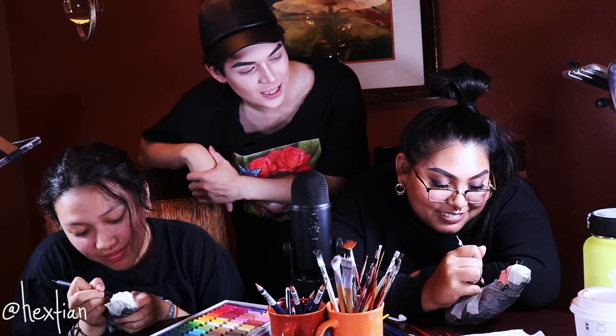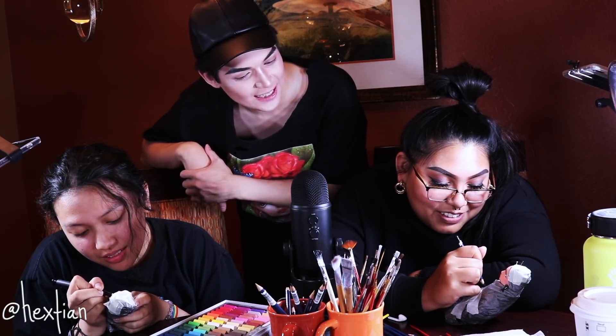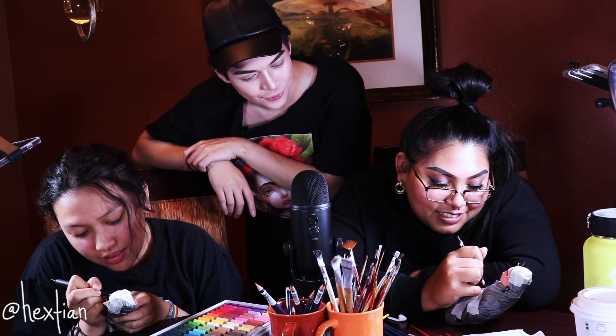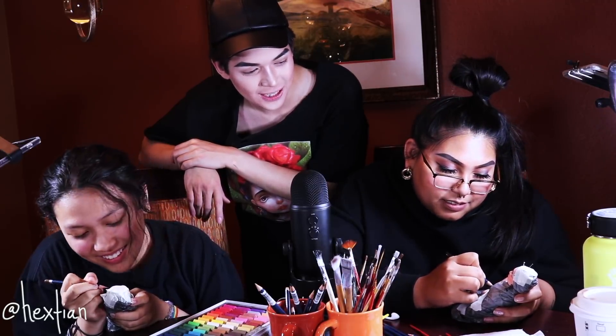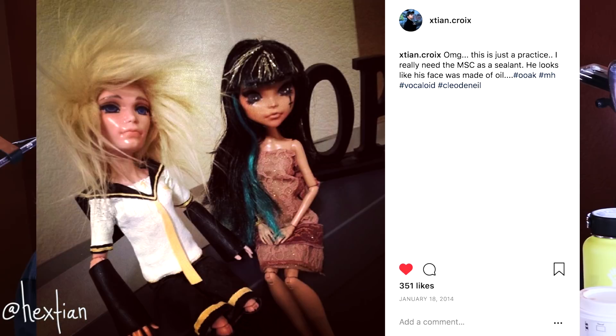Her first repaint was really bad — people were tagging her in their first repaints and it made her think about how messy hers was. It was a Cleo de Nile doll with all-black eyes and full of lashes, and she didn't even have MSC at the time, which made it worse.